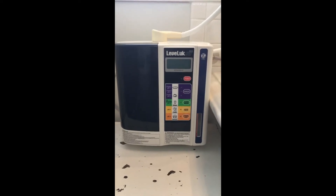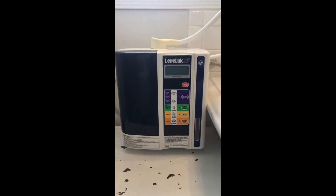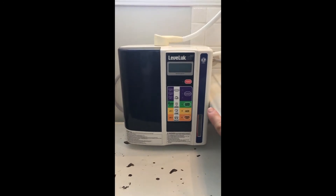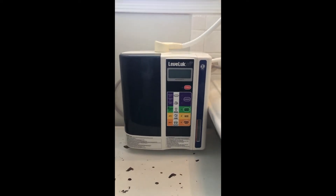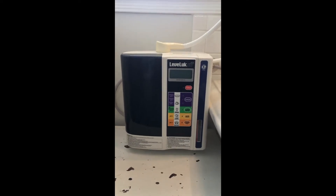Hey guys, before we do any work on this machine, I just want to say a disclaimer that I am not in any way a professional. I have never opened a machine like this before. I've never even really seen the inside of one of these machines before. So if you're going to do it and it's under warranty, you will void your warranty. Do everything at your own risk. Just make sure it's unplugged.